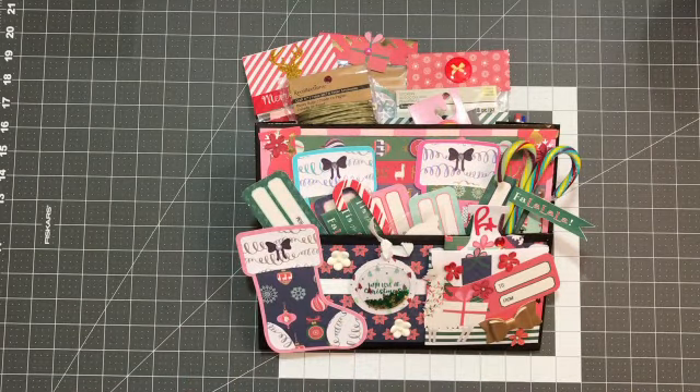Hey y'all, welcome to my channel. I just have a project share for a kind of altered bag that I created for a swap with the Happy Crafters. It's for a secret Santa swap.